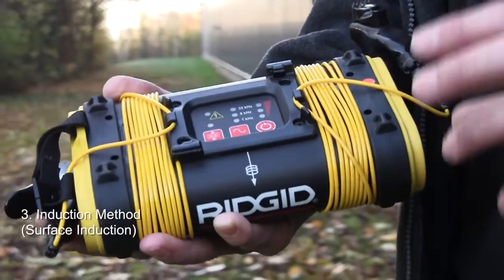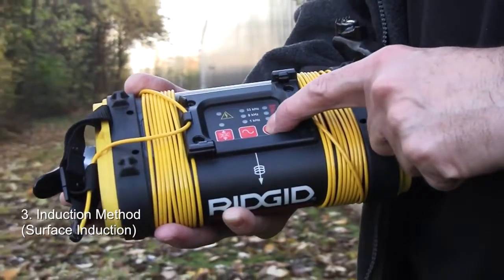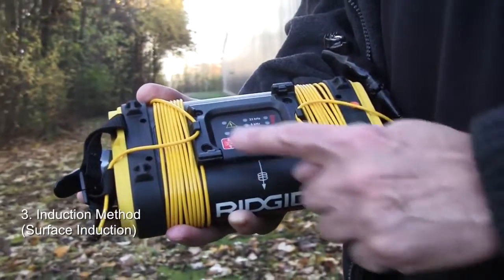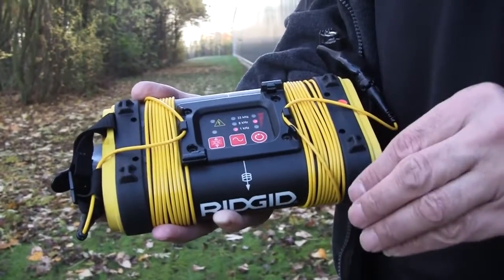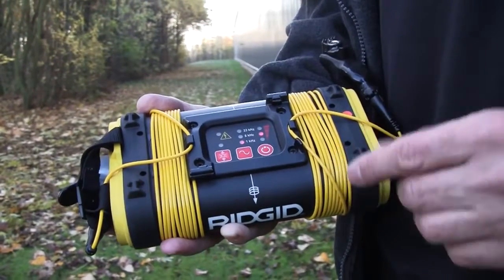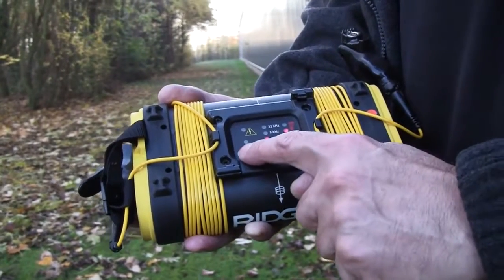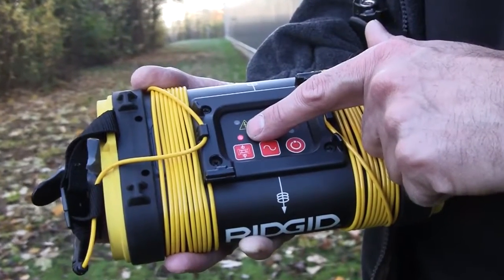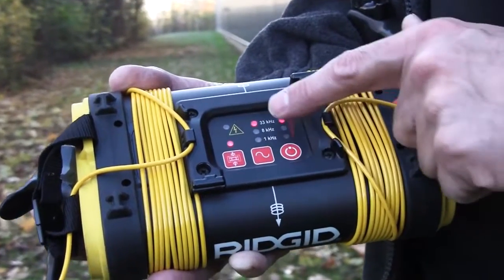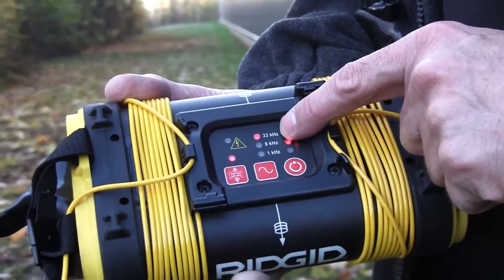The third connection method is what we call surface induction. This is where we use a coil inside the box to induce down into the ground and onto a cable or pipe. With the unit turned on, if we press this button on the end, that light comes on to show we're now using an induction method, and the generator has automatically gone up to the higher frequency of 33 kilohertz.